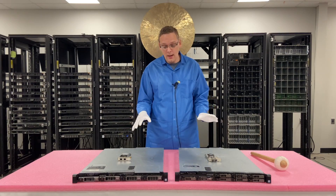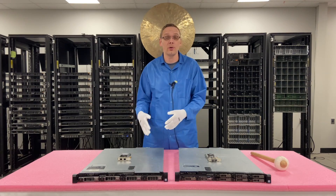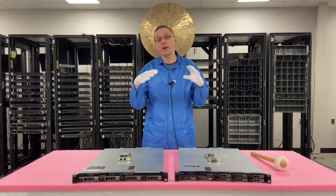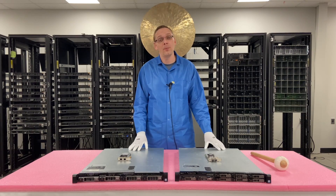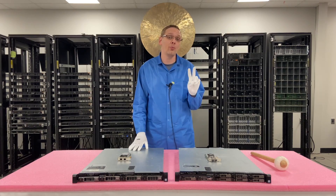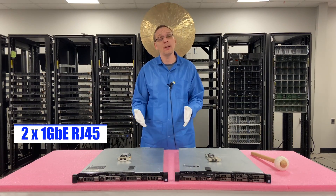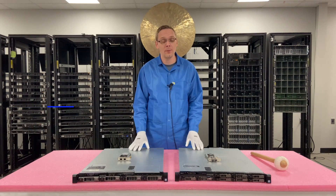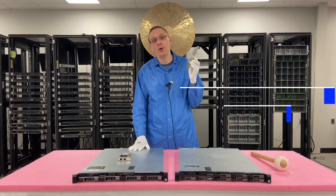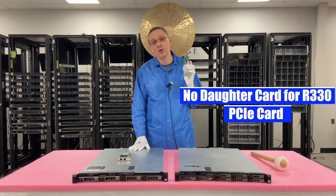As a whole, the R330 — one of the differences compared to the 630, 730, or 730XD, which are very popular with the 13th gen — there is a built-in NIC on the motherboard itself. It's two ports, takes RJ45, which is Ethernet, and it's one gigabit. If you want to get 10 gigabit, which is definitely possible, you will need to put in a PCIe card and use one of the PCIe slots.